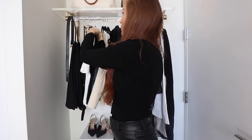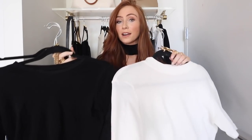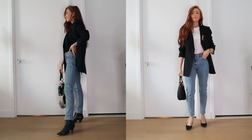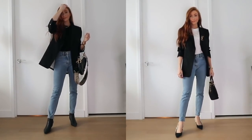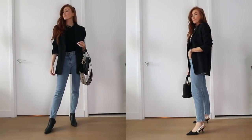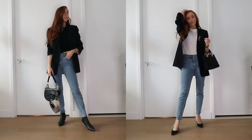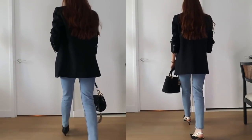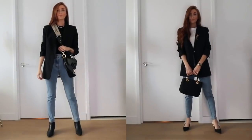Outfit one and two are part of my jeans and accessories formula. For these two outfits, all you need is a good pair of blue denim, either a black or white t-shirt, and some accessories you love. It's a super simple way to style a black blazer. You've probably seen this style over and over, but it never goes out of fashion — you're always going to feel chic and put together.